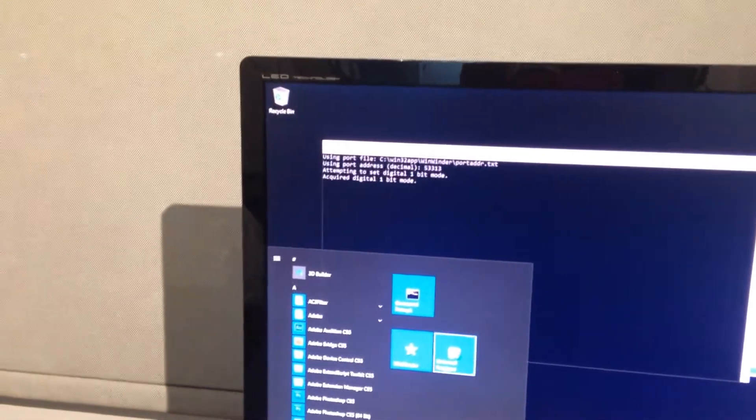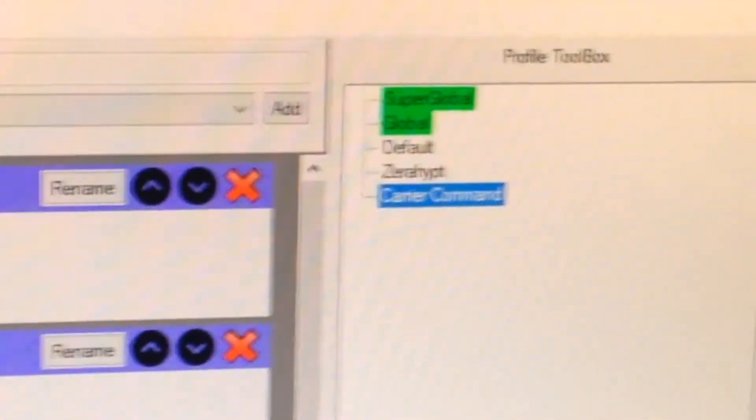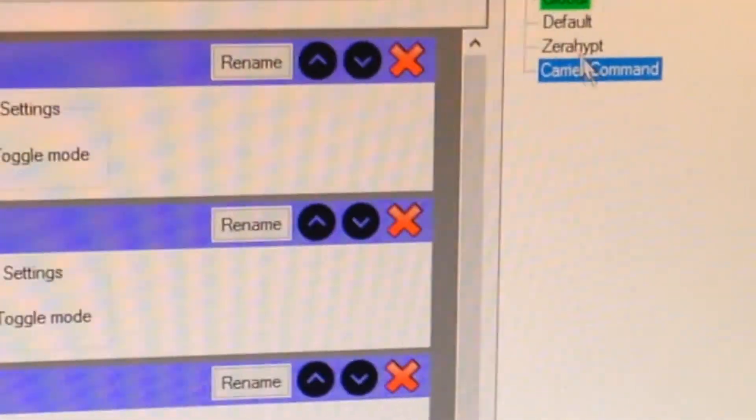This universal controller remapper program turned out to be perfect. Over here we have a number of profiles, so what I decided to do is have one profile for each game that I had.